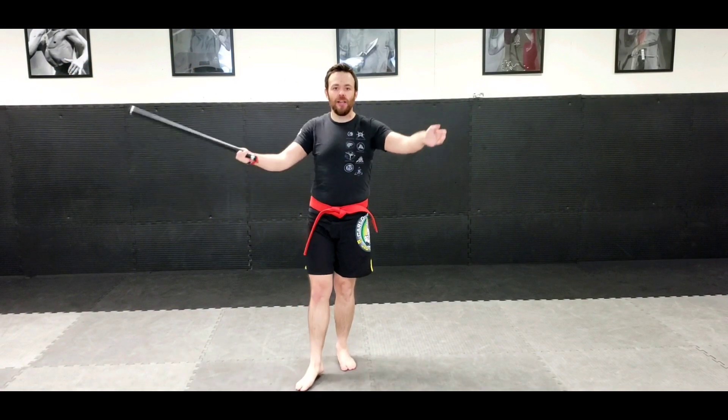Hello, my martial way brethren and sisters. How are you doing today? I hope you are well.